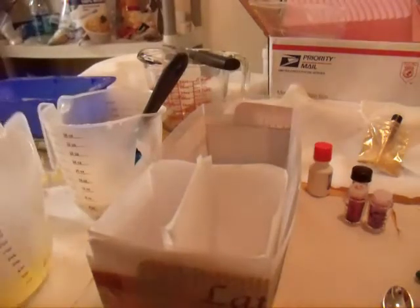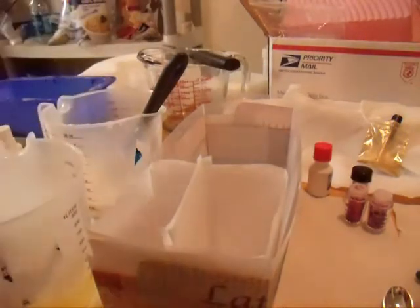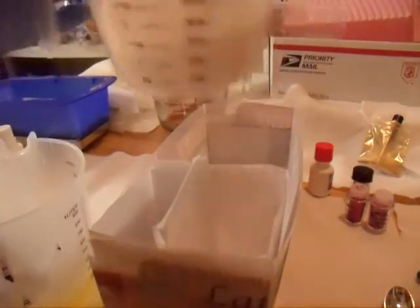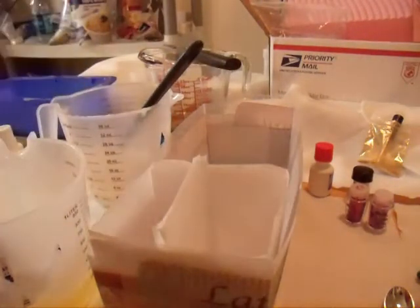I'm back. I've got the honey melted. Let me tell you what I did — I spilt the other container of honey. So I used some cocoa butter melt and pour that I have, and that's what's going to be on the other side. So the rose is going to be the cocoa butter side, and the honey will be the honey side.